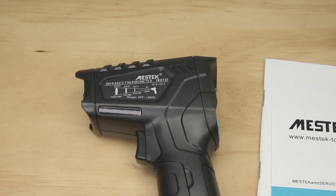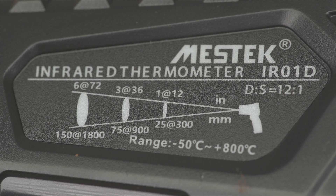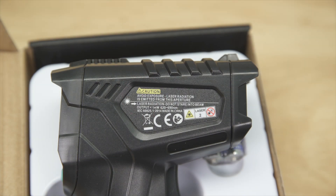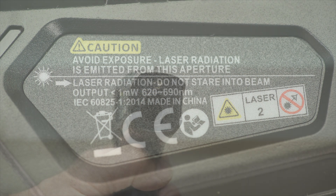The measurement size to distance ratio is displayed on a chart on the unit, but is explained more in depth in the manual. The laser display helps you easily target the area being tested. The other side of the unit displays a warning regarding the laser emitted when in use.